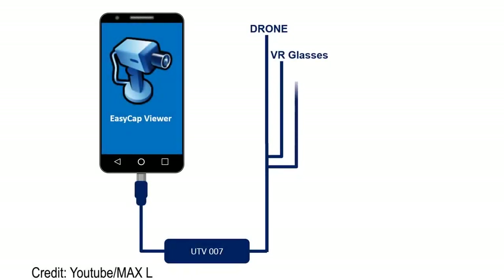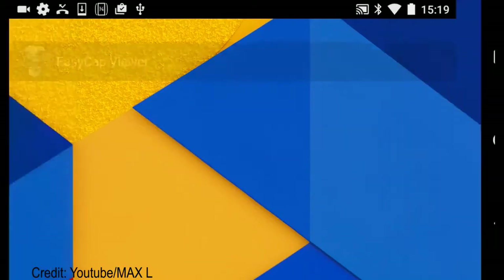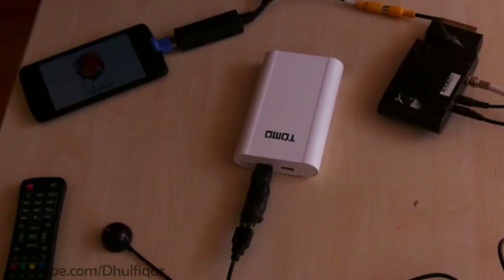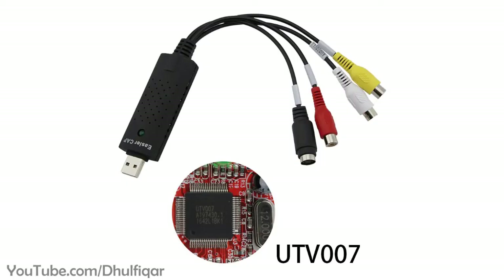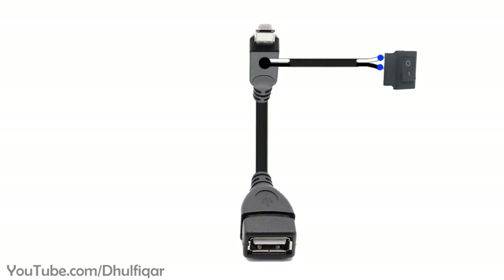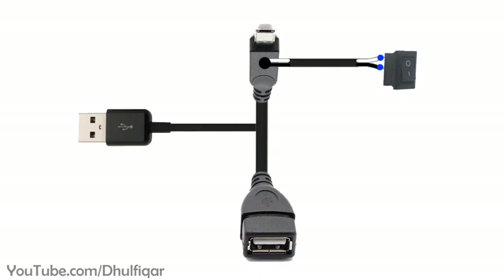There are many uses for OTG charging cables, like turning an old phone or tablet into a car reversing monitor or for watching satellite TV, but you will need to use an easy cap adapter. Also, if your OTG cable already comes with an external USB power, like this one, then you can skip the step which includes adding an external USB power to the OTG cable.